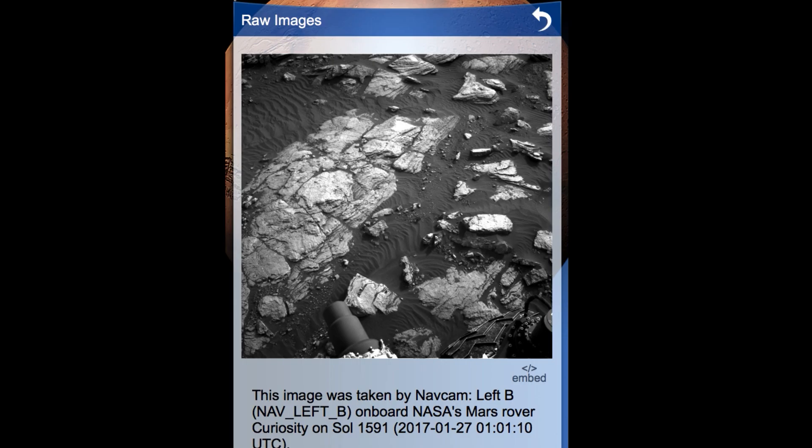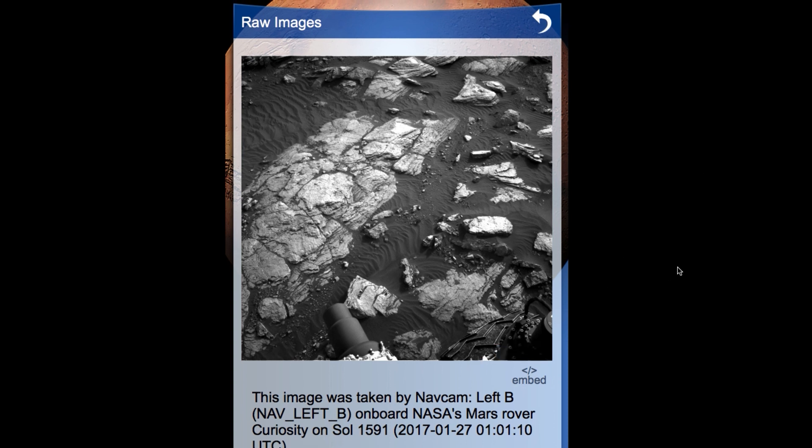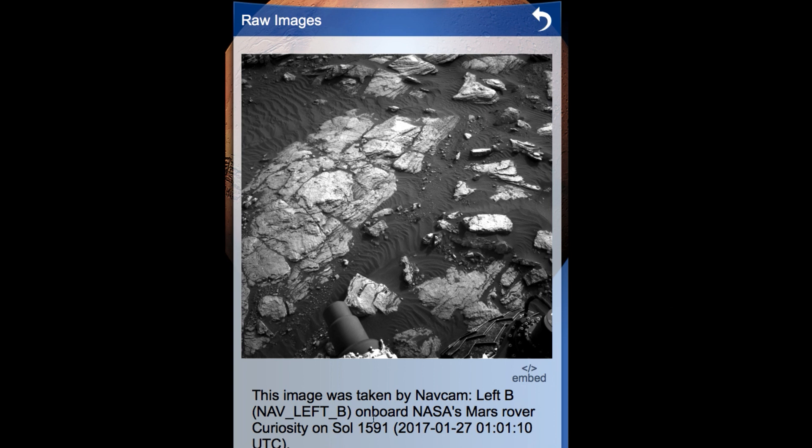Here is the original source. The original source is the rover nav cam left B camera, onboard the Mars Curiosity rover. This is not the other two smaller tiny little rovers — this is the Curiosity, the big one. This one is as big as a Volkswagen Bug.